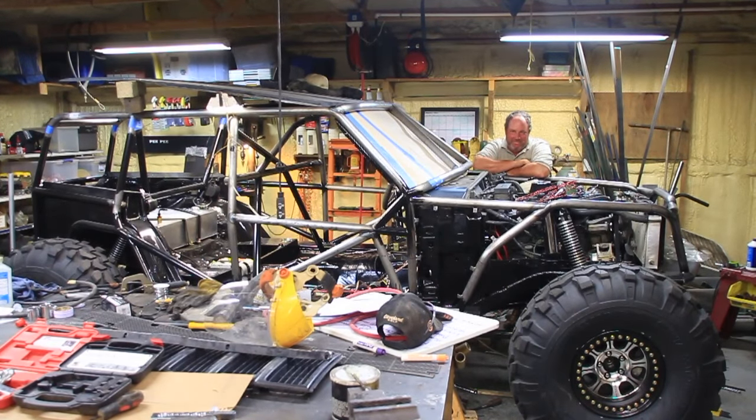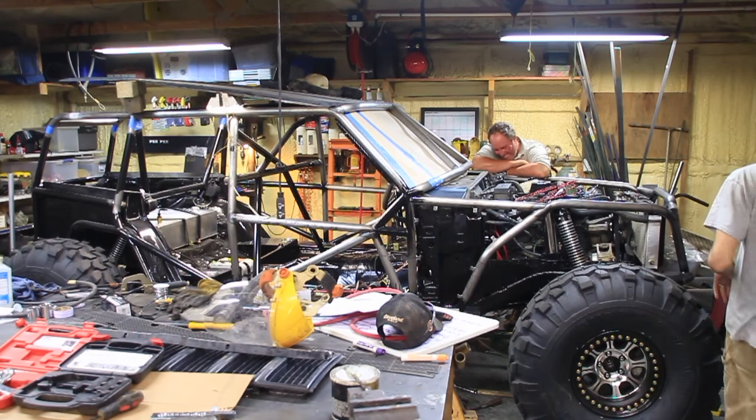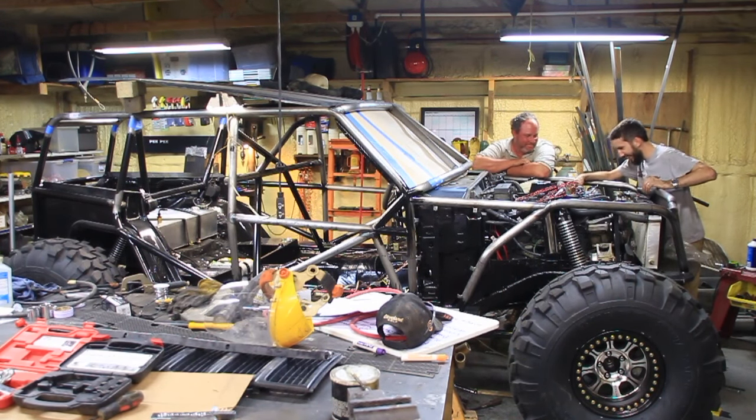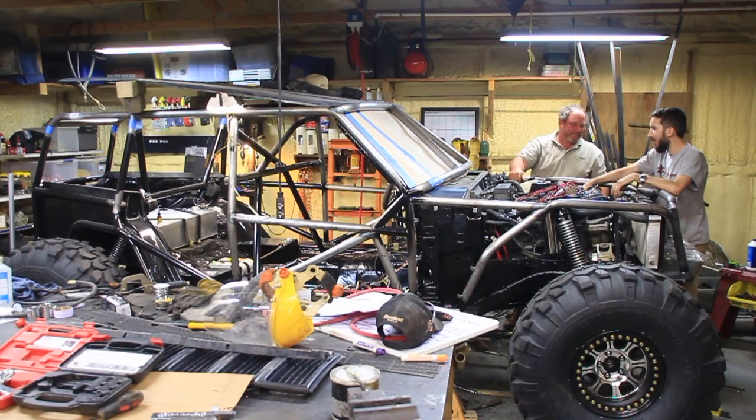Okay, go for it. You always get quiet when the camera starts. Because I was kidding. What do we do? It's late. We know that. What do we do?